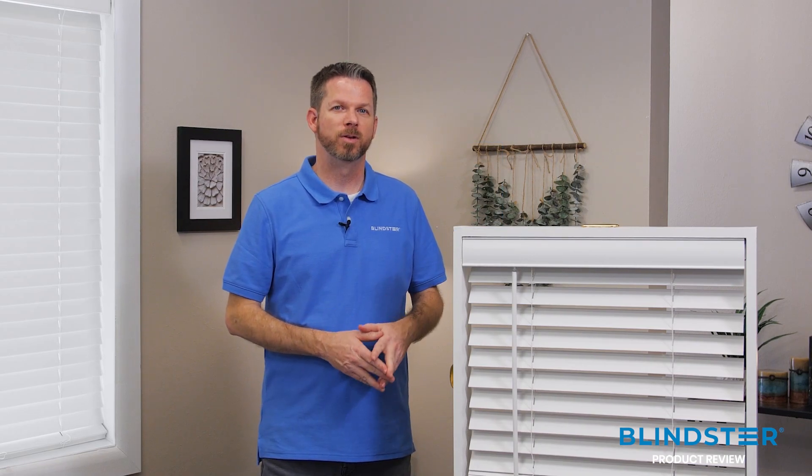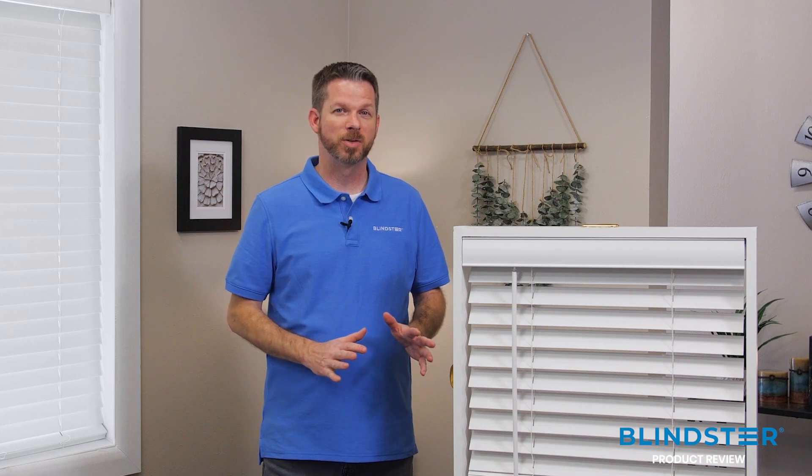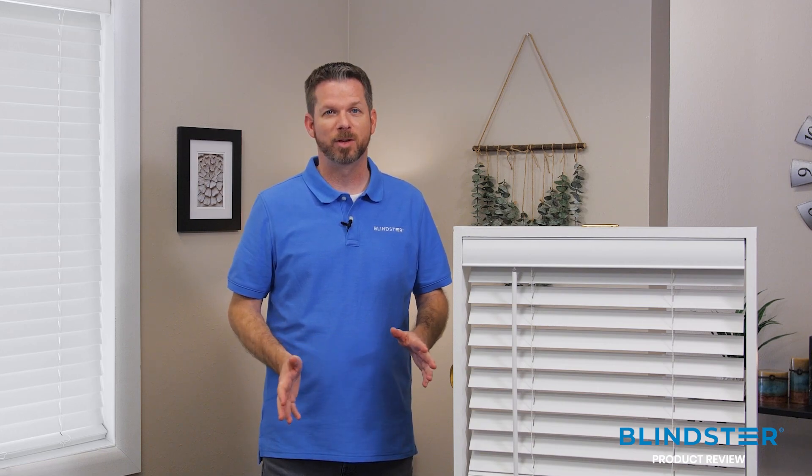This is a great entry-level faux wood blind that is very cost-effective. It doesn't have a lot of bells or whistles, but it does have everything you need for an attractive, functional blind.